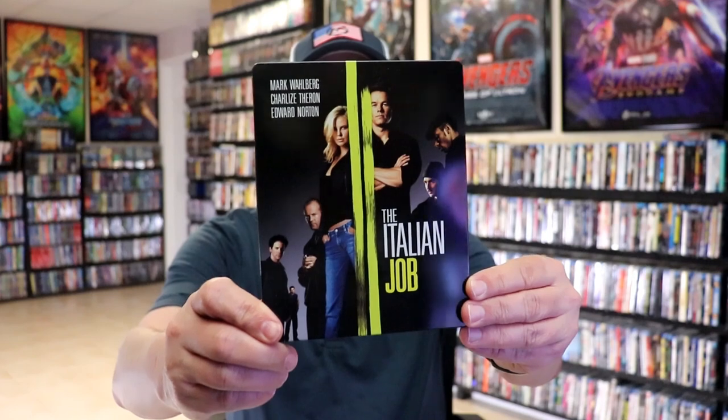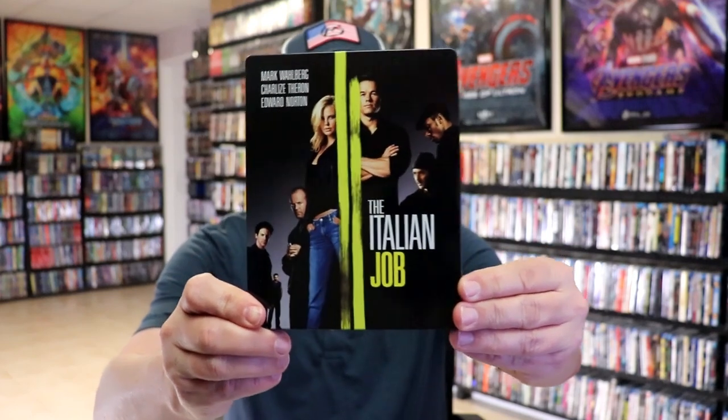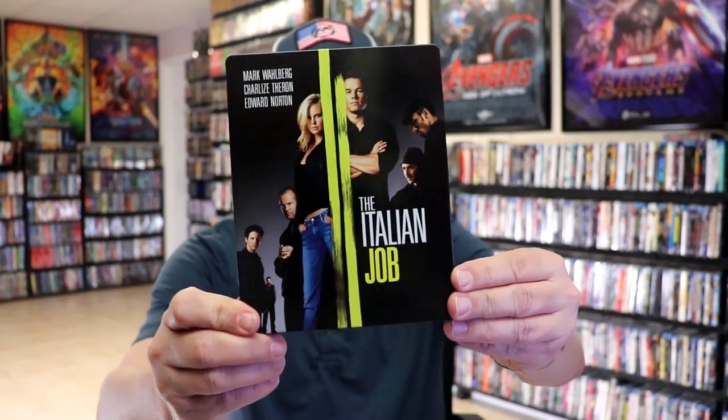I'm going to go ahead and remove this from the wrapper, and we can take a close look at this Steelbook. I've got the wrapper off. Here's the front of the Steelbook — it is a lightly glossed Steelbook, no embossing or debossing.